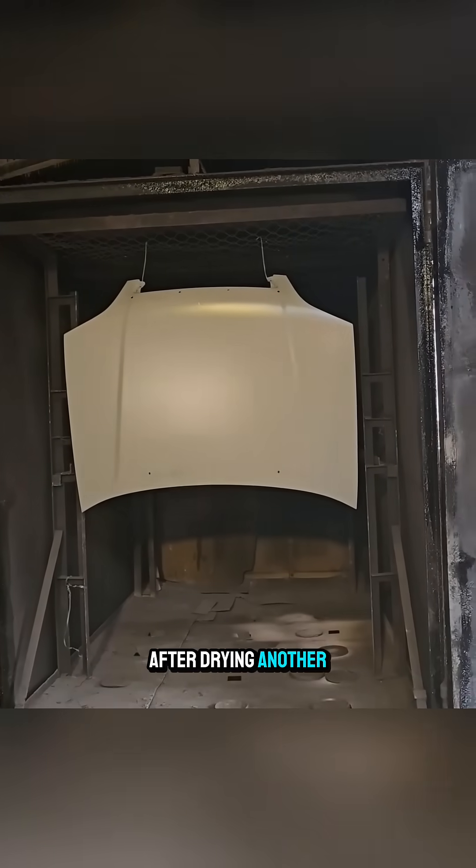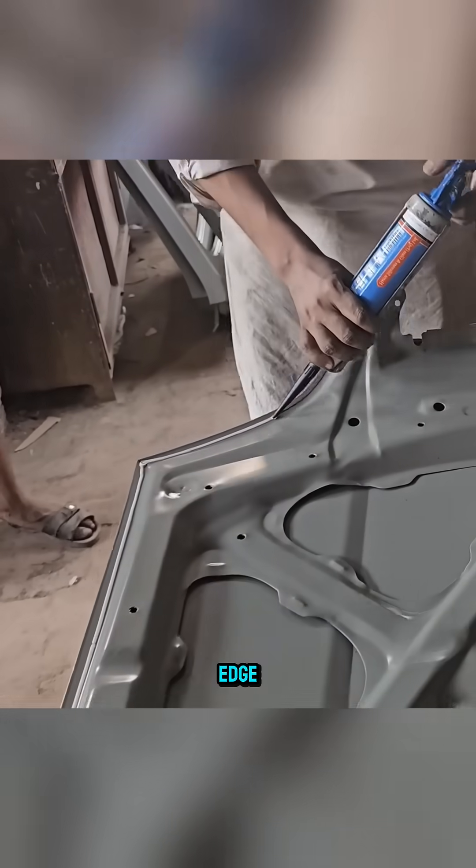After drying, another layer of adhesive is applied along the inner edge. Finally, the hood is packaged and ready for shipment.